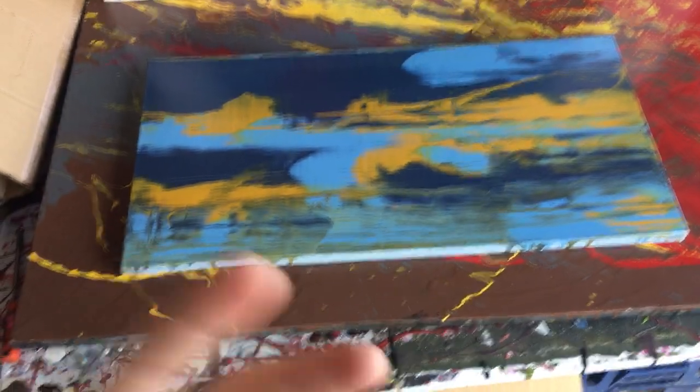Hey guys, Cody here. I figured I'd share this video about shipping paintings in the US. I'll briefly touch on the packaging process since there's someone else whose method I followed, but I'd mainly like to talk about the cost and how I did it — just so you have an idea of what to expect if you ship a painting this size. I did one about shipping internationally, so I figured I'd do one for shipping within the US.